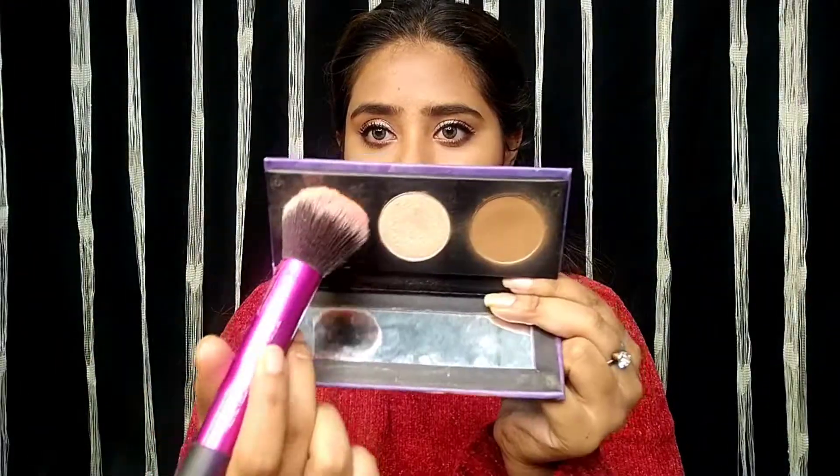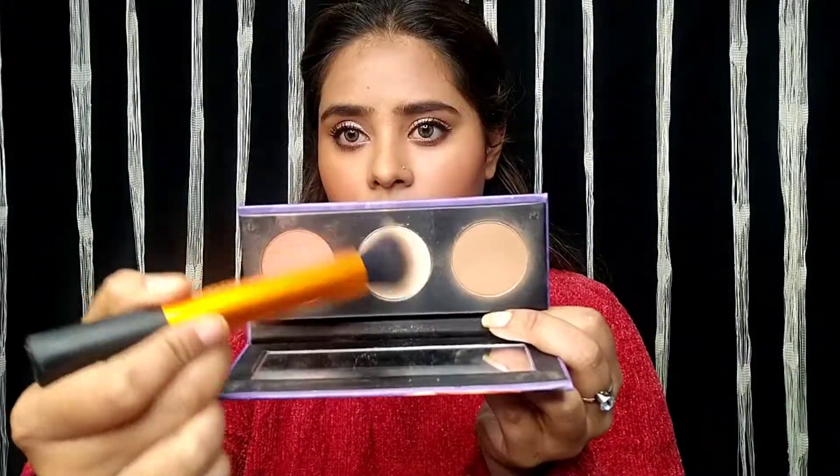I am also using the Sugar palette, which is a little expensive but very good — you get three products in one: a bronzer, a blusher, and a highlighter. They give a very natural finish and are not harsh looking. I have highlighted the nose area.